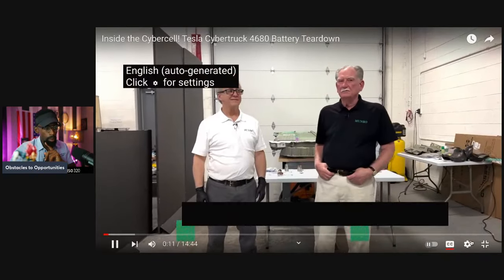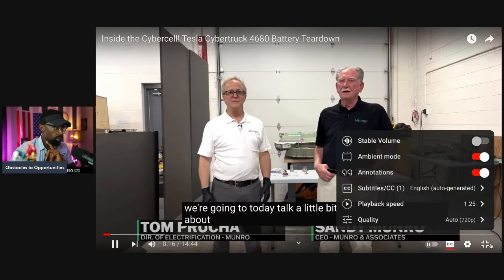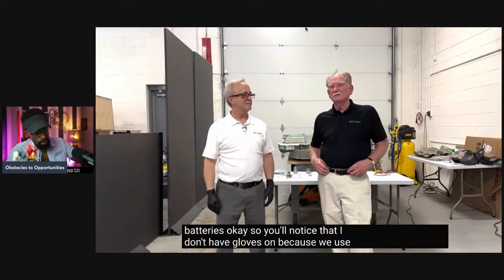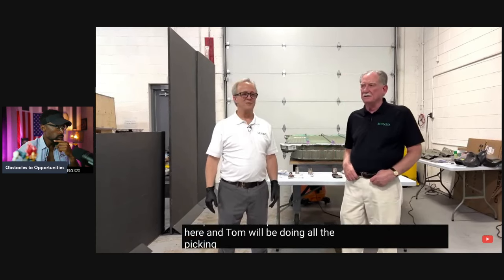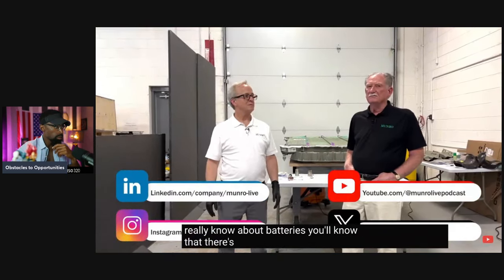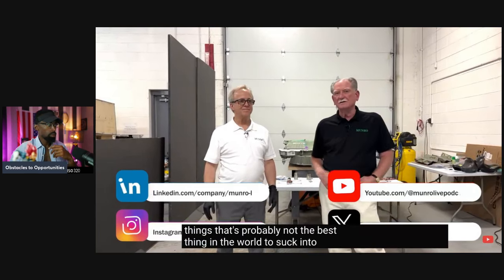Hey boys and girls, welcome back to Monroe Live. I'm here with Tom Prucha and we're going to talk a little bit about batteries today. You'll notice that I don't have gloves on because we used them all up, and the last pair is on Tom here — Tom will be doing all the picking up. For those of you who really know about batteries, you'll know that there's dust associated with these things that's probably not the best thing to suck into your lungs.